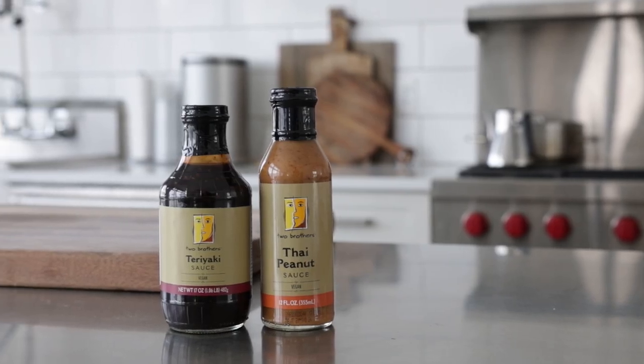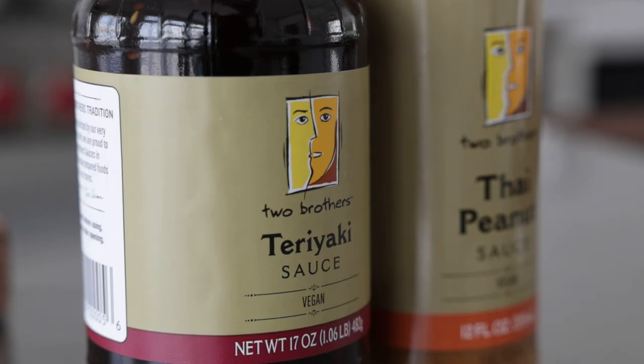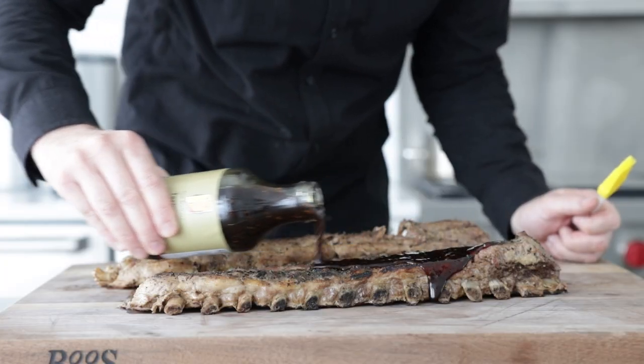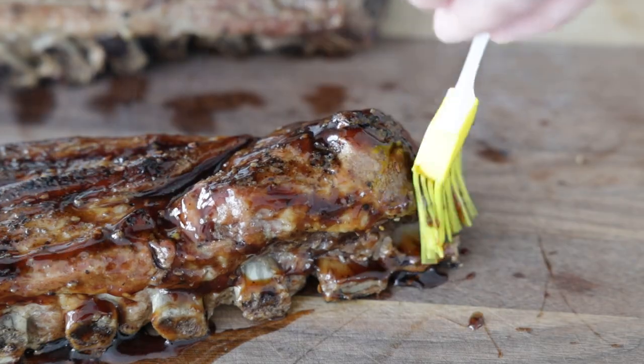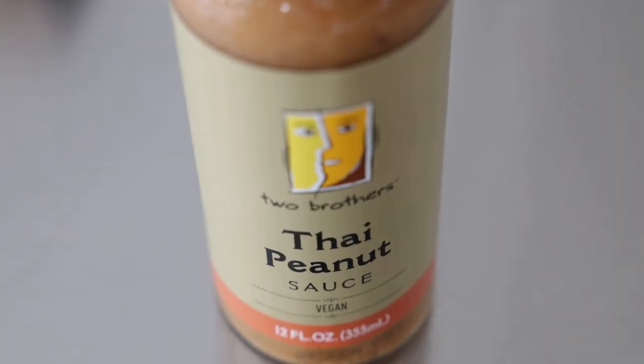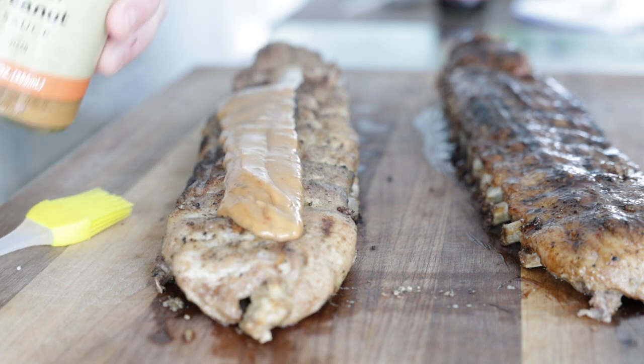I'm gonna show you two different sauces. The first one — Two Brothers Teriyaki sauce. I love this sauce. I've used it so many different ways, whether it be a marinade, a salad dressing, or a sauce to finish, and that's what we're gonna do right here. Generously glaze up those ribs and then brush them just to coat them evenly. For the other one, a Thai peanut sauce from Two Brothers — this one is so good. Whether you're dipping some chicken satay in there or even using it as a salad dressing, I love this one. Same concept — just add a good amount to the ribs and brush it on using a little brush.